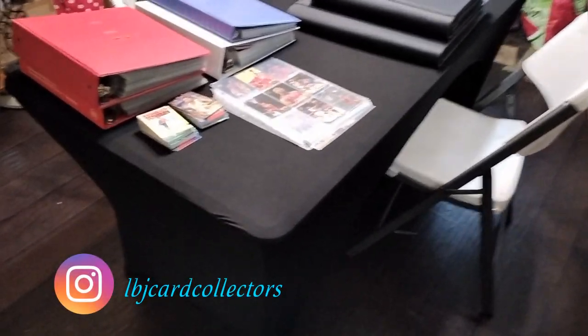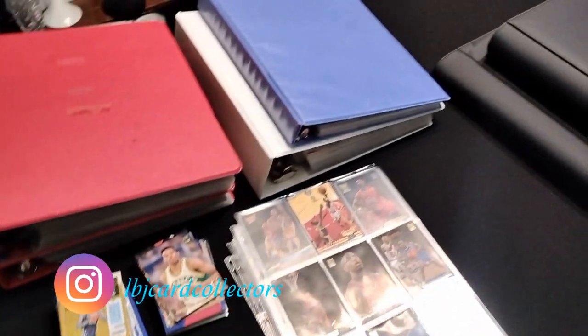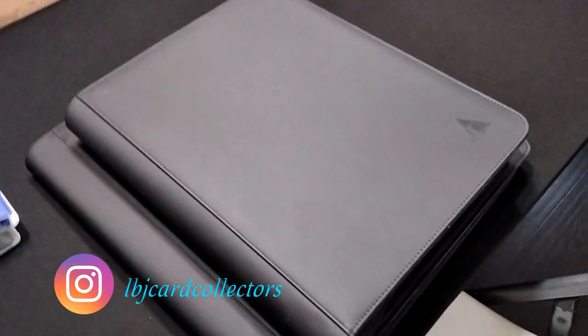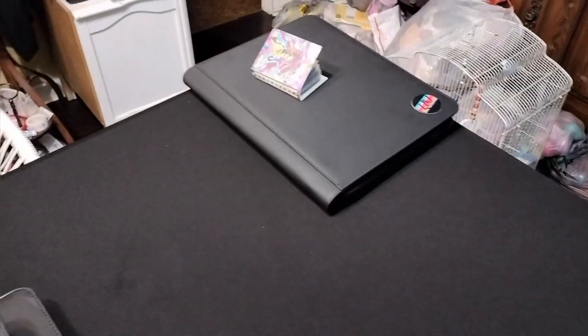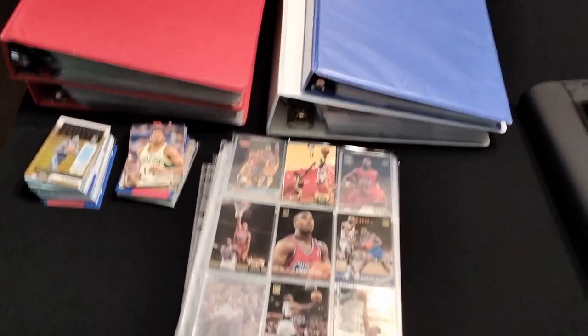Hey, how's everybody doing? Laz with LBG Card Collectors here once again. In this video I'm going to talk about what I have been working so hard on to show you guys. I'm going to review the top loader binder and the Beast Binder that I got for my new cards. I did not get to finish but I will show you what I have done so far, so stay tuned.